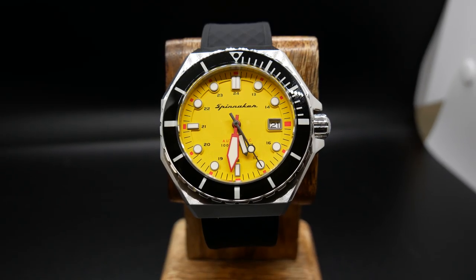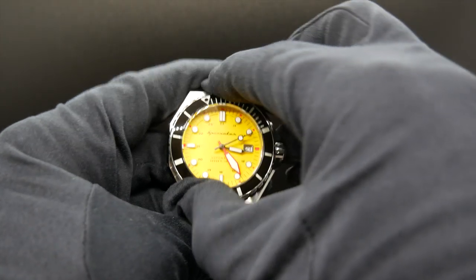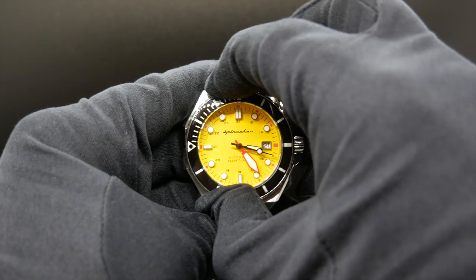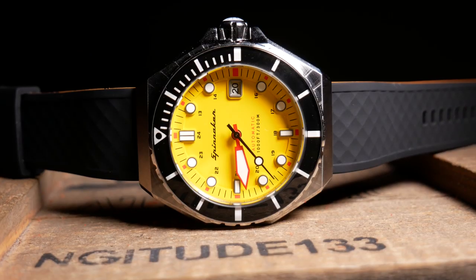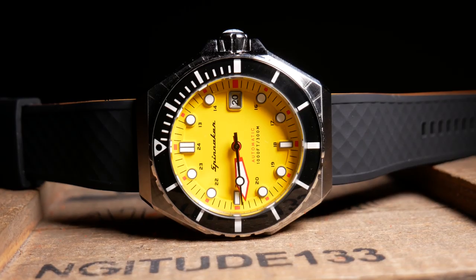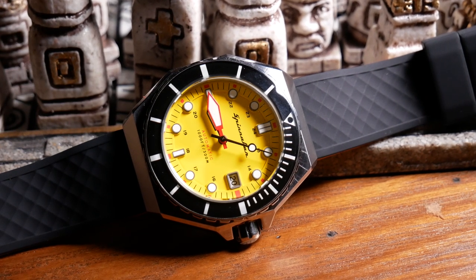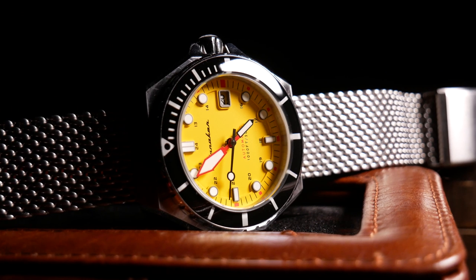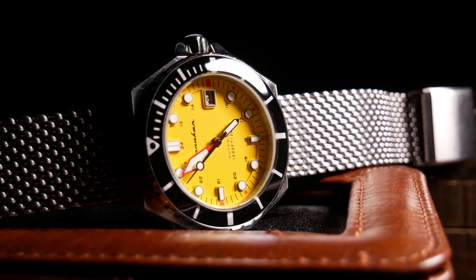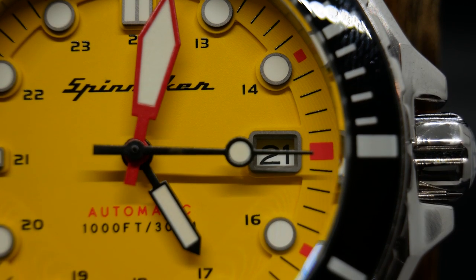The bezel itself isn't very tall and it doesn't really stick out beyond the case, so it's actually kind of hard to get a good grip on it when you want to turn it. Yet when you do get a good grip, the action is pretty good — it just has a good feel to it, as well as a nice sound, and no real backplay to speak of. While the crystal on the bezel is mineral, the watch itself has a flat sapphire crystal. And one thing that just really struck me from the moment I opened the box was just how crystal clear and vibrant the watch dial is below it. I think that's because of the flat crystal, as well as the flat yellow color of the dial — there really isn't anything here to cause much reflection or any glare, as there isn't even any real metallic borders on the indicators. So it's just a really, really non-reflective dial.